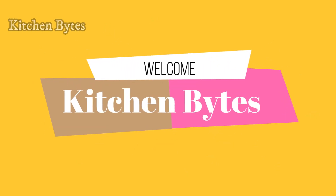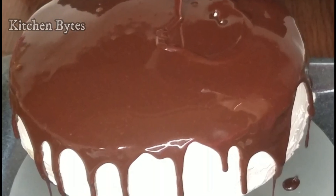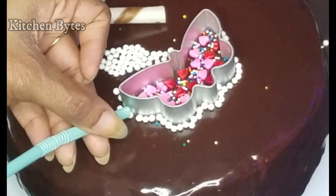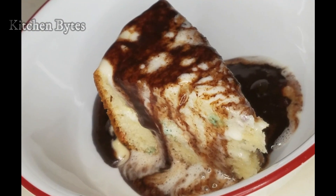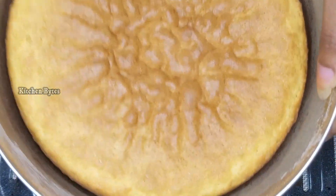Welcome to Kitchen Bites. I wanted to learn big cake decoration from the beginning, but until now I've been figuring things out. To learn new things we have to fail first — with that experience we can do better. So I want to share my mistakes with you so that you can do better.